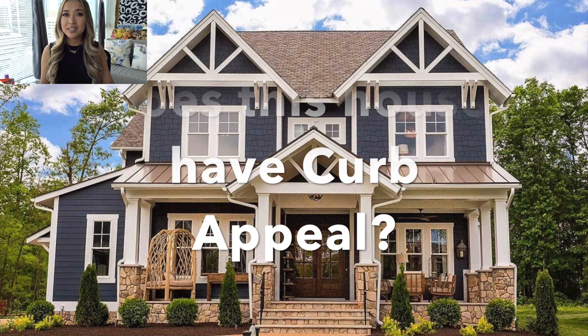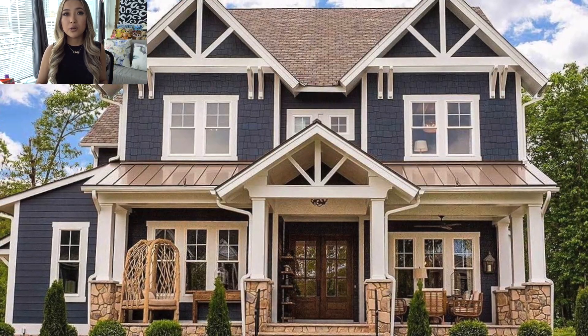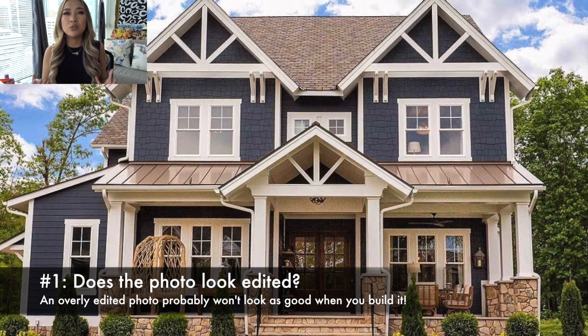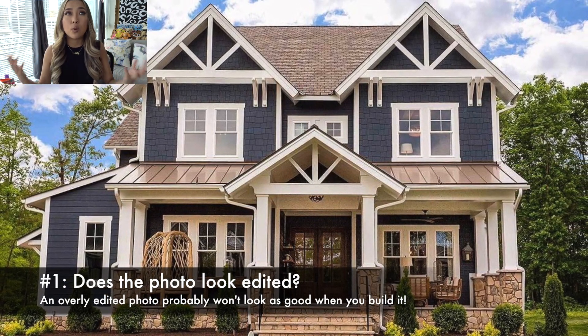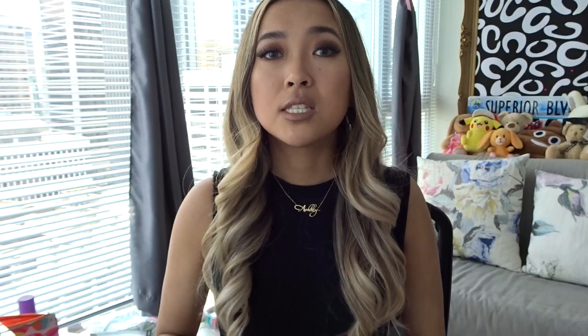The photo we are going to be recreating today I found on Pinterest and it is this beautiful dark bluish-gray home. Just like last episode, let's go through the aspects of this photo that really give this house curb appeal and evaluate if this photo is actually going to be possible to recreate in the Sims 4. The first thing we're going to look at is does it look really edited? You don't want a photo that looks too heavily edited, otherwise it gives you false hope and you'll wonder why it doesn't look as good when rebuilt. This photo looks really natural and bright — it doesn't look like it's been heavily edited whatsoever.